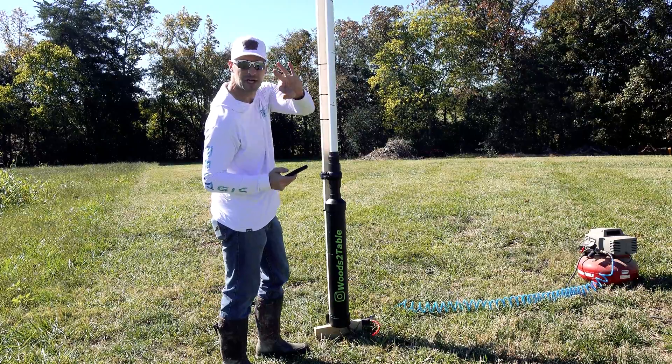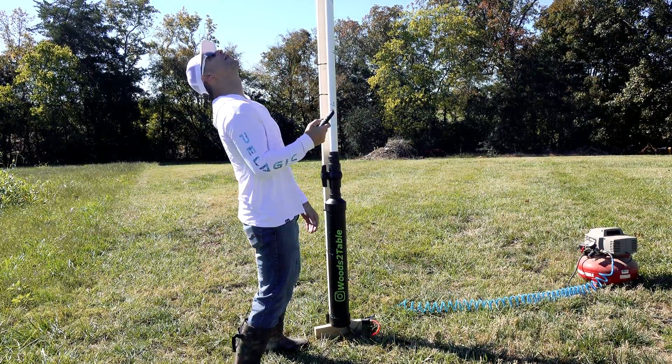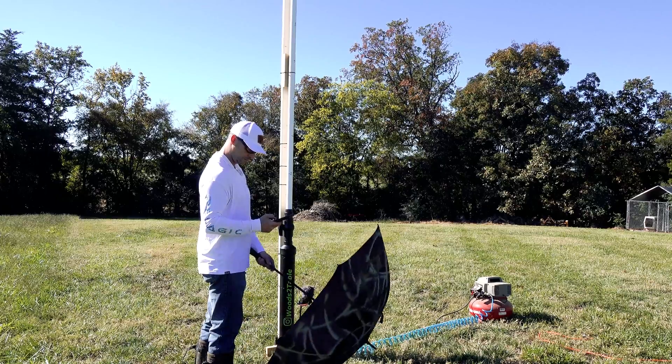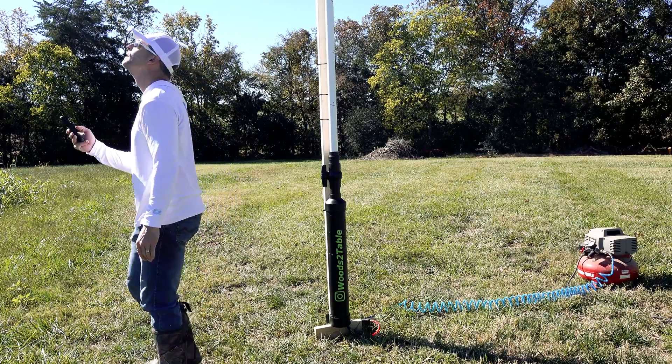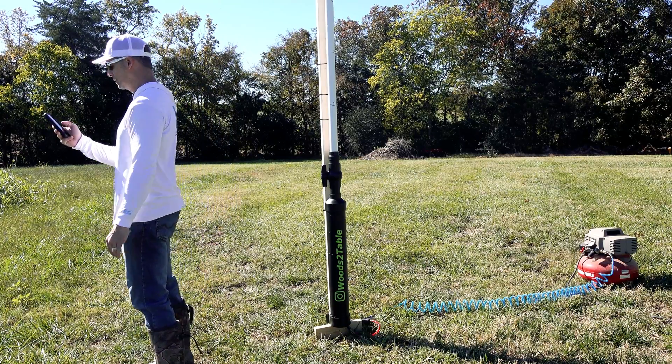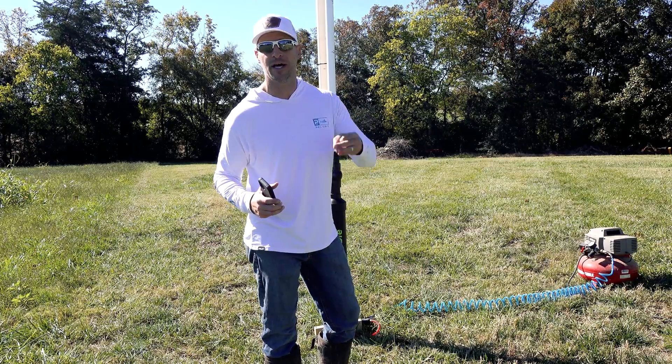10-foot barrel, shot number three. That's three consistent results at 10 feet: 8.37, 8.39, 8.48. That's three successful tests at 10 feet. Now we're going to take this barrel off, cut a foot off of it, and repeat three shots at nine feet, and so on.